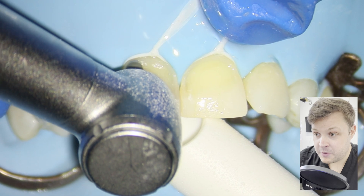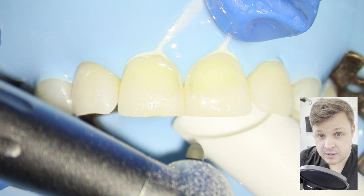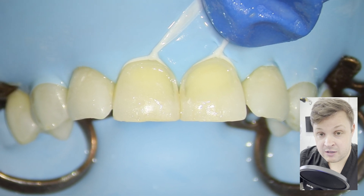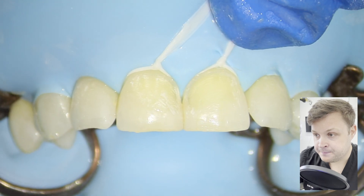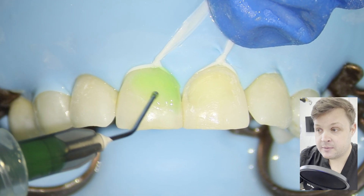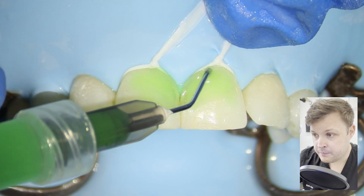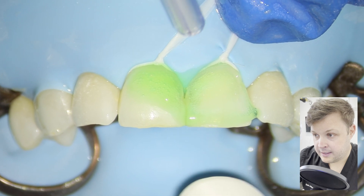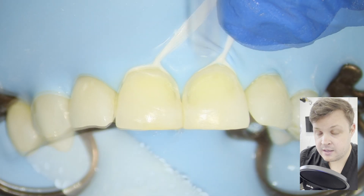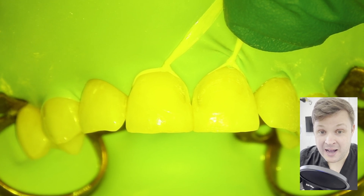I'm using a rugby-shaped, finer grit diamond burr here, and I'm just cleaning up the cavity a little bit and also beveling the margins. It's a bit difficult to bevel the margin near the floss tie and near the gingival margin — you have to be really careful you don't catch the floss tie or the rubber dam. Because this is mostly enamel, probably a tiny bit of dentine, we're mostly bonding to enamel here. I'm going to use etch all over the tooth, then wash it away really thoroughly. I've been told you wash for as long as the etch was on — so if you etched for 20 seconds, you wash for 20 seconds.